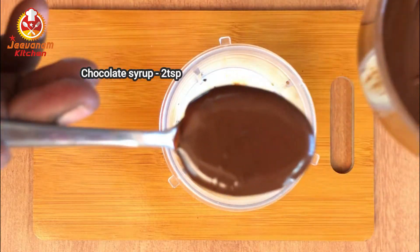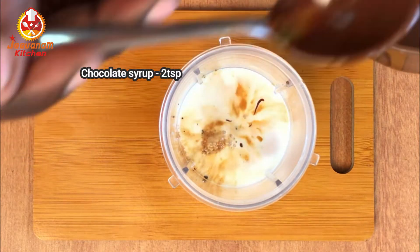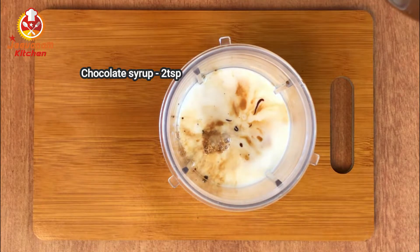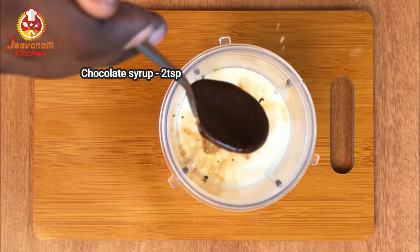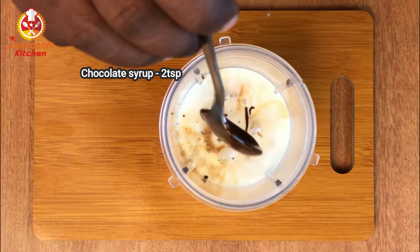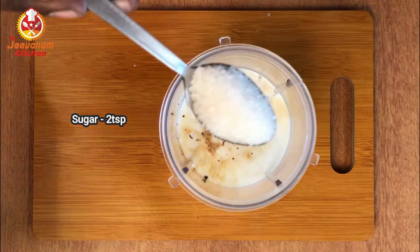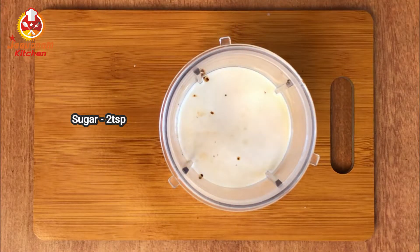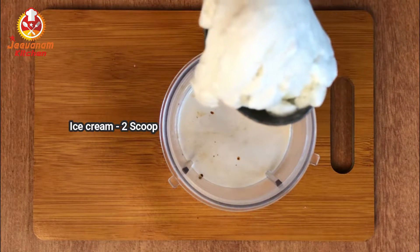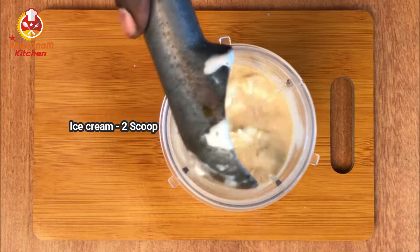Add chocolate syrup to the cold coffee. Add two teaspoons of chocolate syrup. We will also use 2 scoops of vanilla ice cream. So, we need 2 scoops of vanilla ice cream.